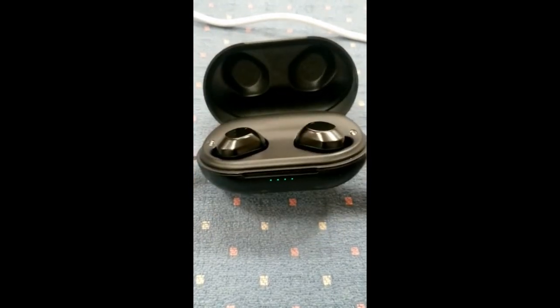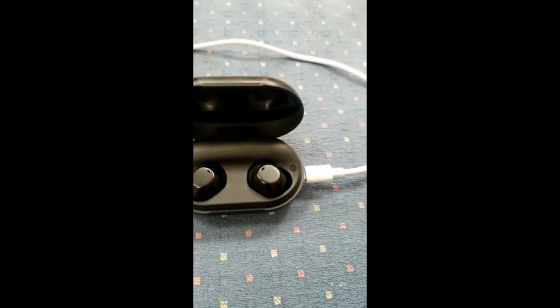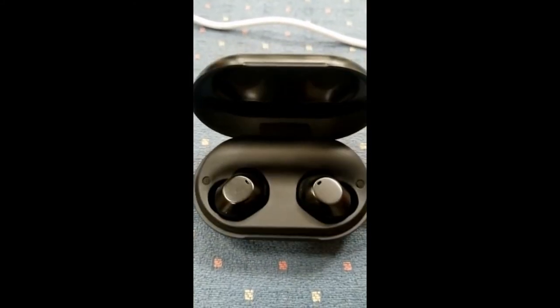'They do not charge, they do not work. I tried to charge this for many hours without any use. I'm sorry, but these earbuds are not working. These are the earbuds I ordered from you. This is the case they came in, and you can still see that there is no light — nothing to charge these earbuds.'